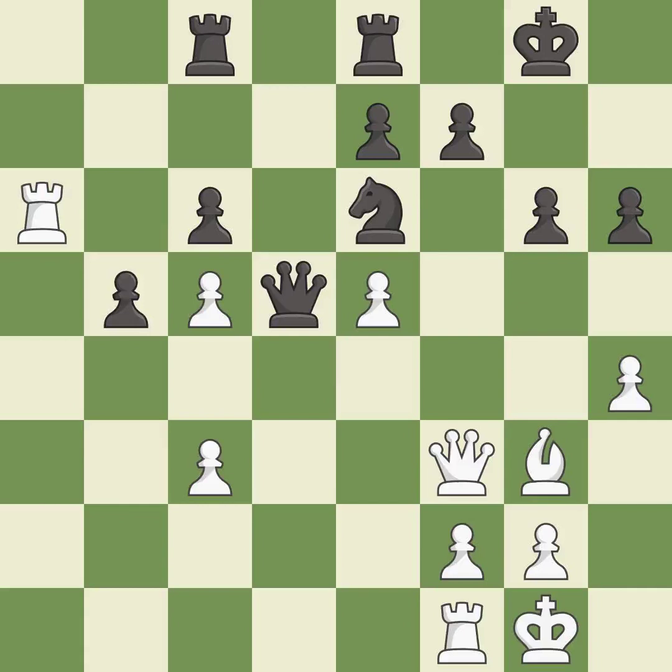This blocks the attack on a pawn that could have been captured. This threatens to double the pawns in front of the king — it is best. After all captures, this is an equal trade. This is the only good move — it is a great move.